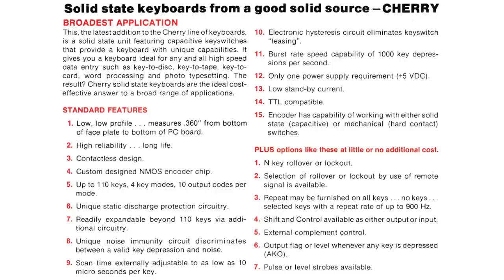A Cherry catalog entry from 1979 listing these switches shows some really funky features. They mention a low profile of just 0.360 inches — that's 9mm — of plate spacing, which sounds like a lot, but remember this is before Cherry MX, which was also considered a low profile switch at the time. Moreover, it has only one power supply requirement: 5 volts. There is a selection of either end key rollover or a lockout function, and an optional repeat function on all keys at up to 900 Hz.